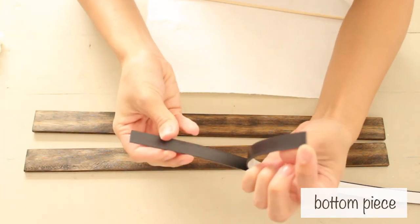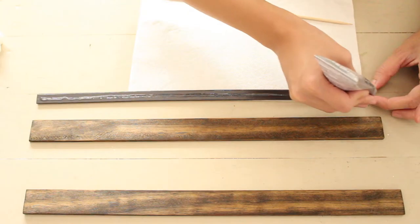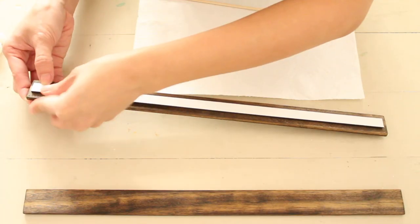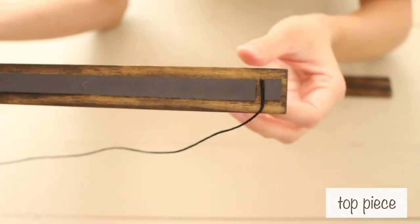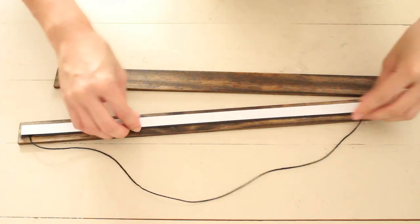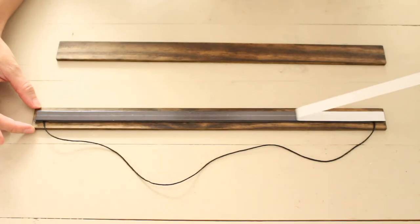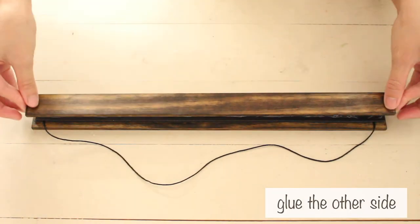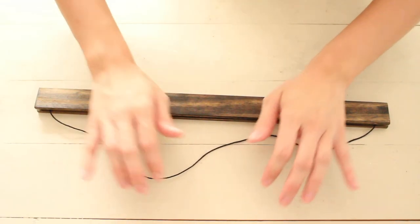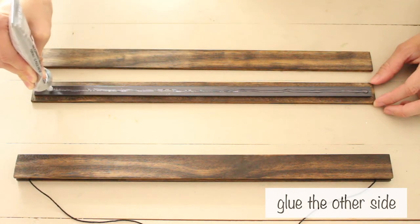Take the bottom piece and cut 2 magnetic strips the same length. Align and connect them. Glue one side to the wood and wait for it to dry. For the top piece, align the other magnetic strip on top before gluing it together. Do the other side to the other piece of wood.